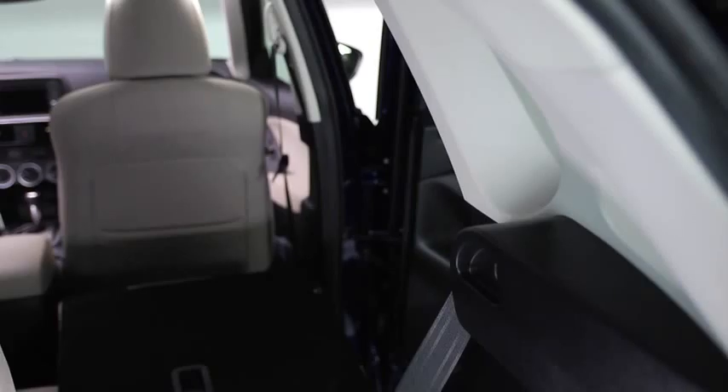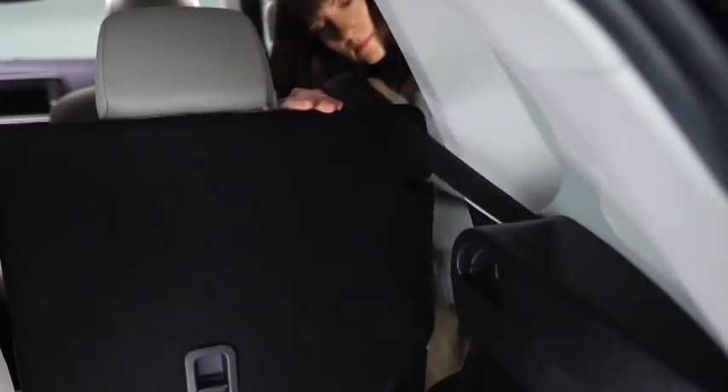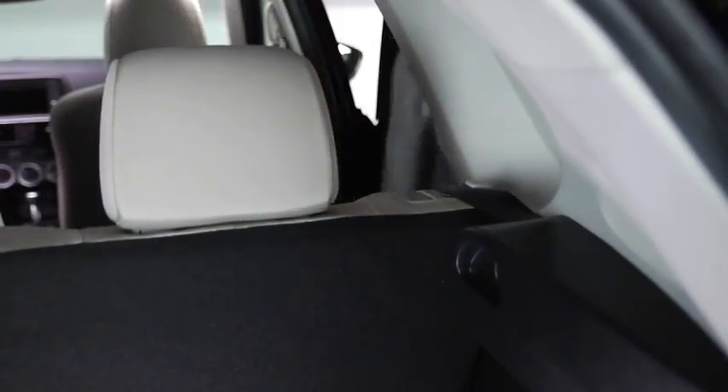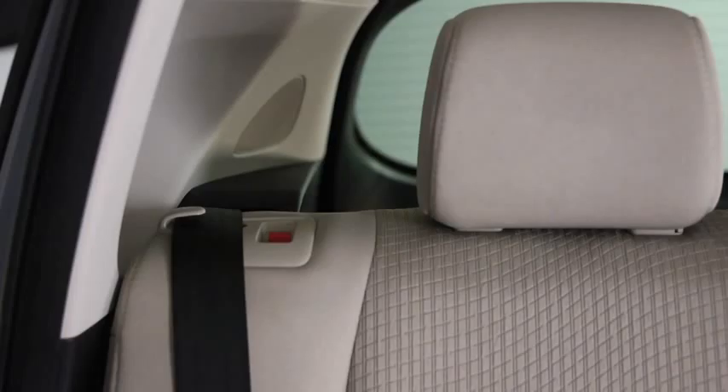To return the seat backs to the upright position, lift the seat backs upright. Pull on the top of the seat backs from inside the vehicle to make sure they are locked. If the red indicator is visible on the back of the rear seat back knob, the seat back is not locked.